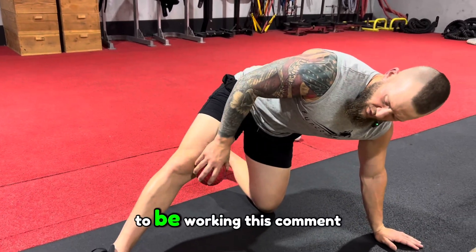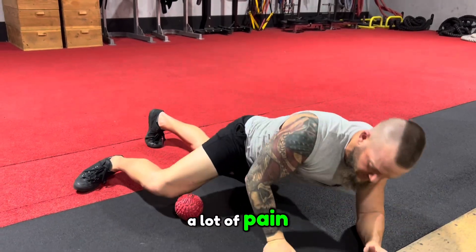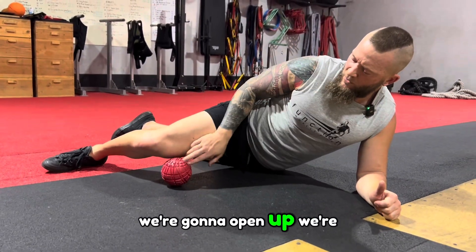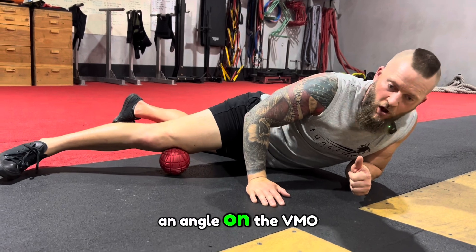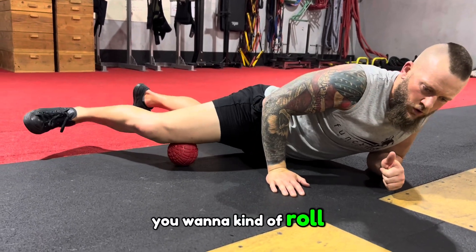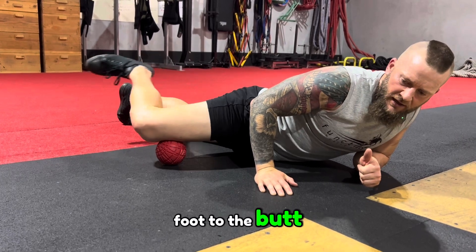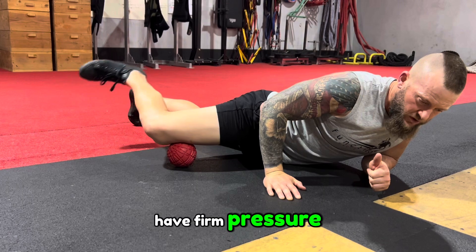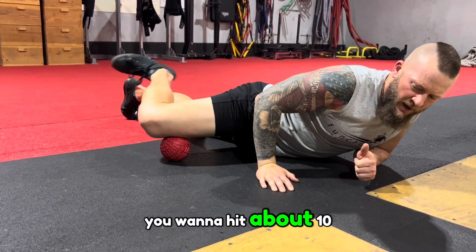It's a good idea to be working this area all the time — most people have a lot of pain here. So we're going to drop the hip down, open up, and find the first spot. We're going to be at a little bit of an angle on the VMO. Roll around, and when you find a spot, bring the foot to the butt and then straighten the leg back out. Make sure you have firm pressure, going in and out — you want to hit about 10 of those.